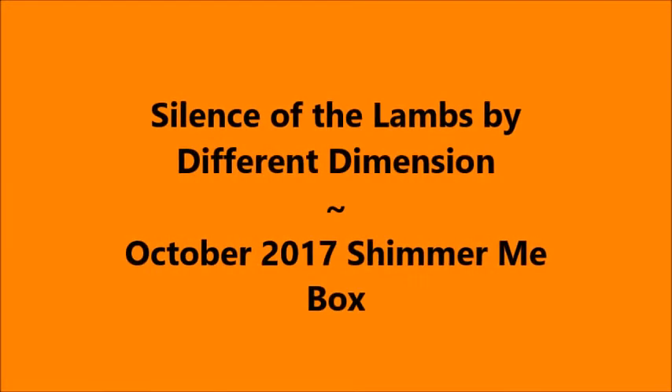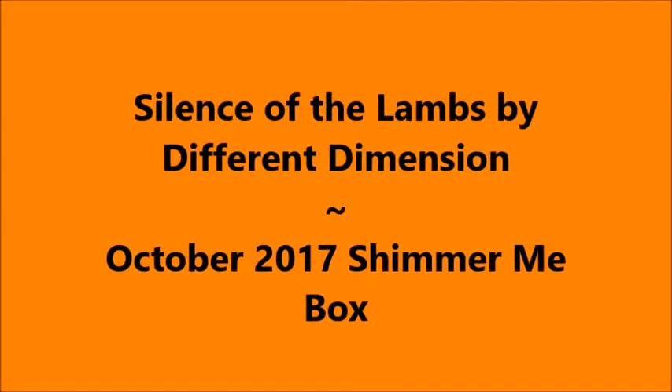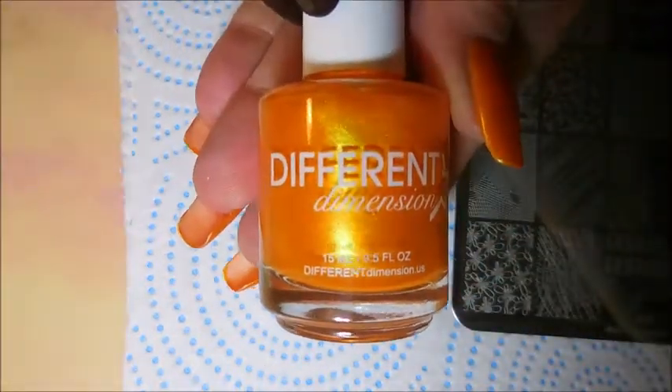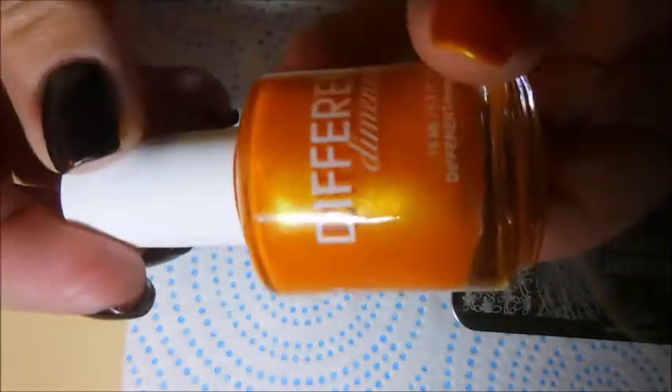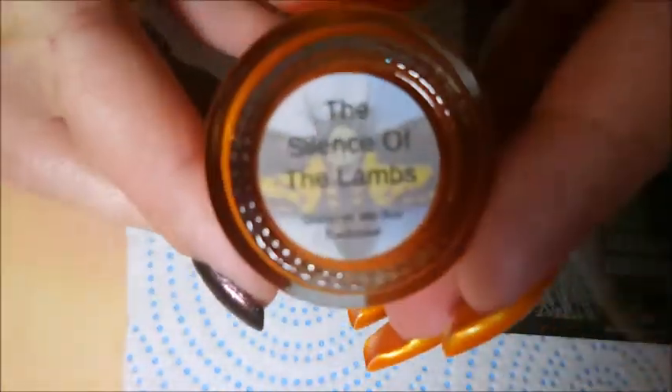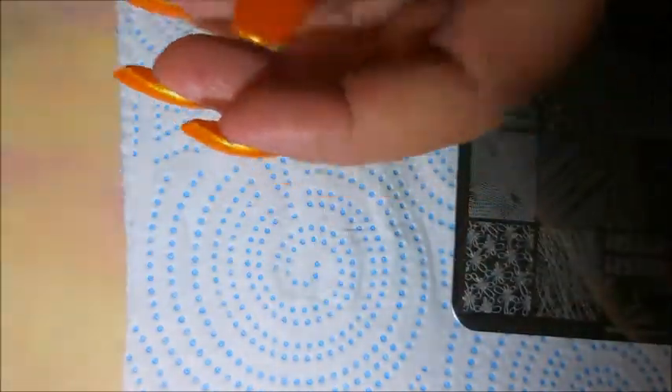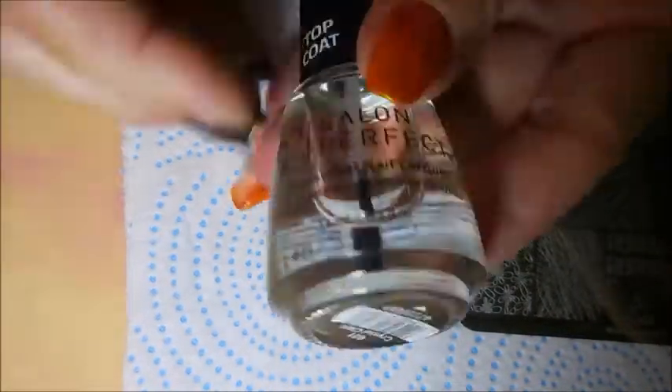Hello my friend and welcome to my channel. Today I've got Silence of the Lambs by Different Dimensions. I started off with Neltic's Formula 2, and here is Different Dimension Silence of the Lambs. It's a beautiful orange with some crazy shimmer going on. This was from the Shimmer Me box, October 2017.